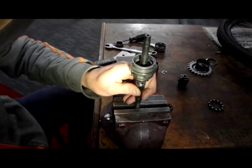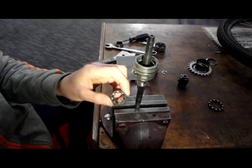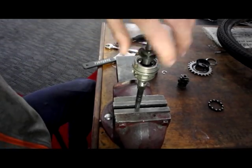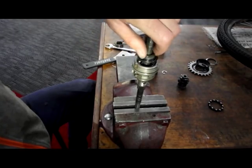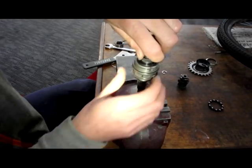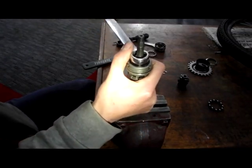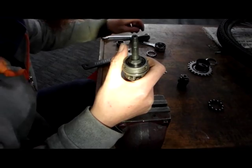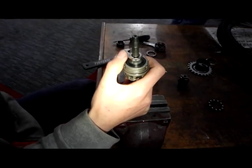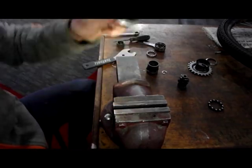Keeping pressure on the springs there so that the pins don't drop out. You then need to put this over the bell housing and release. Clamp it in the vise. Drop the drive side bearing in and tighten up the cone nut. Inspect the cone nut before you do this for brinelling, and tighten it right up to the end of the thread. Then lock that in place and flip over.